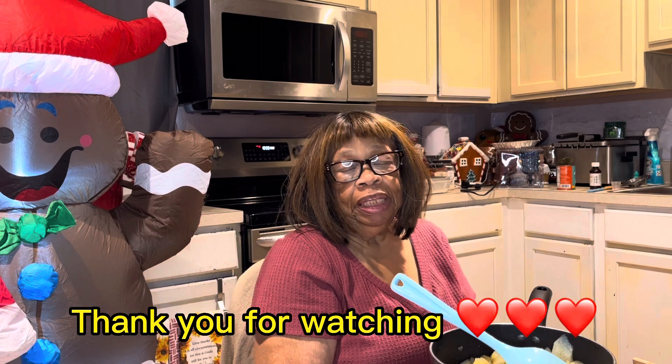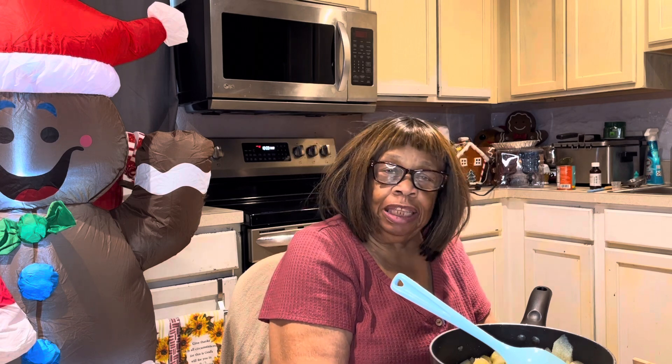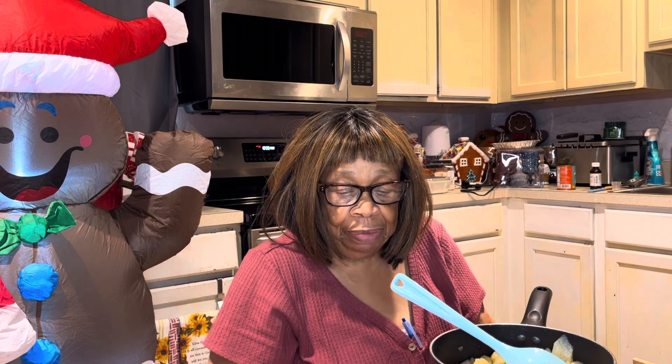This is Ms. Lena from Ms. Lena's Kitchen. I hope y'all are having a blessed day today. If not, you should be — this is the day that the Lord has made, so please rejoice and be glad in it.